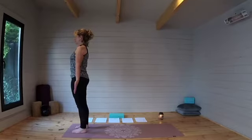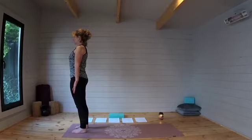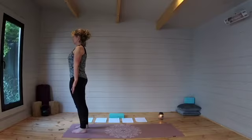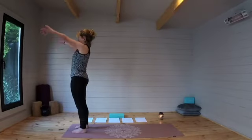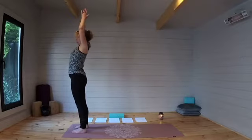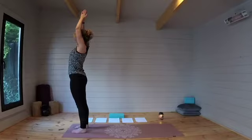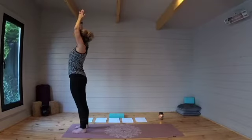Let's take three breaths here, keeping the shoulders soft but nonetheless having the body engaged. And slightly softening that stance, let's just raise those arms up and bring them together in prayer up above your head. Closing your eyes here, let's connect again with that inner self, that quiet, quiet self.